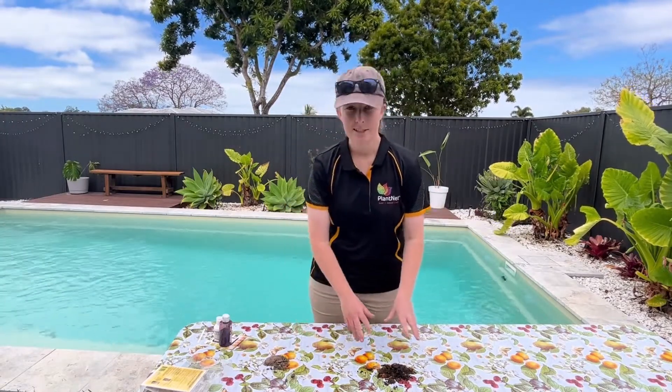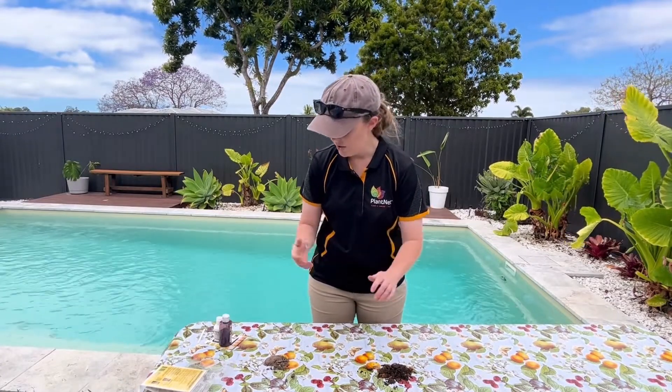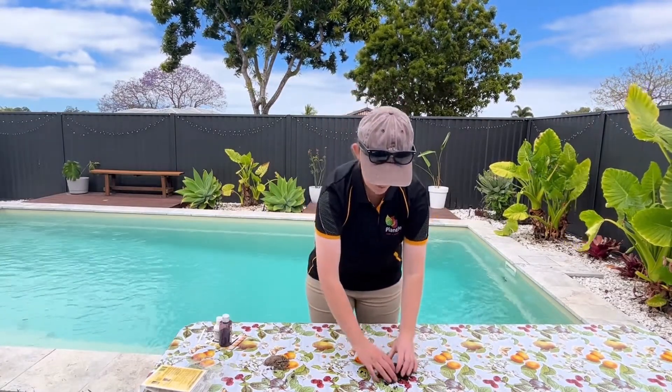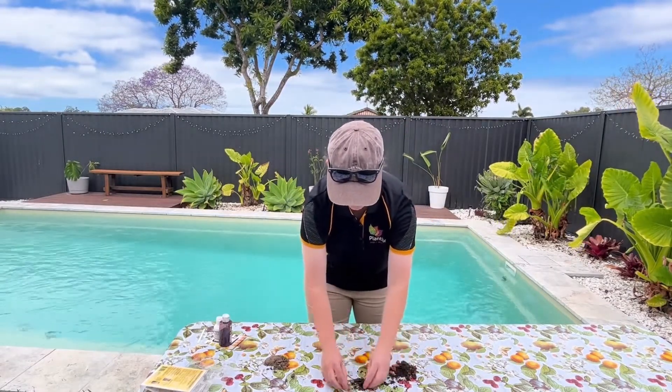I'm going to start off with the known — this is azalea mix that we've used for the blueberries in our recent blueberry potting up video. All you need to do is separate a little sample. I'm just going to take the bark out, I don't really need to measure the bark.